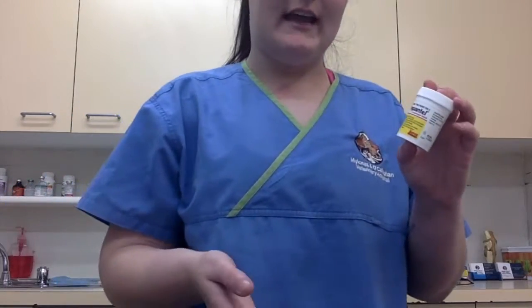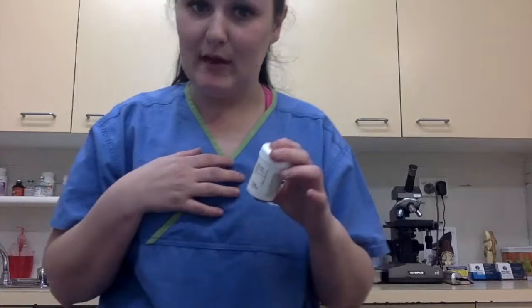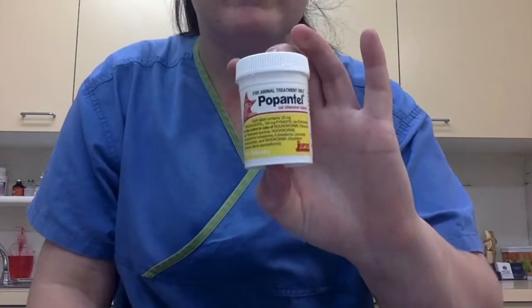Once she is in that cage we will latch it and that is where she will be. Today with Jenny we are going to be worming her. The worming tablet we are going to be using is propentol — basically just an all-purpose cat wormer. Each tablet is a 25mg tablet. One of my supervisors is going to be helping me administer that. She is going to be restraining her and I am going to be giving her the tablet.